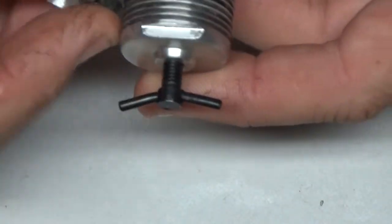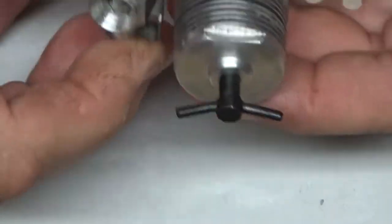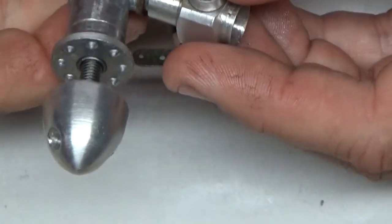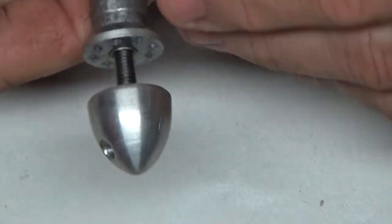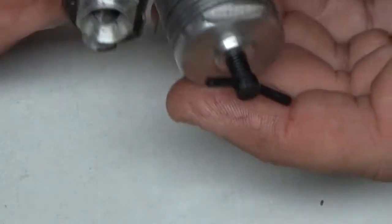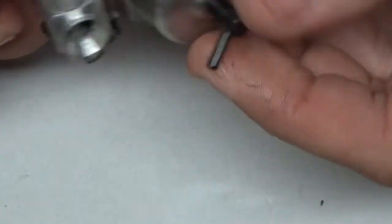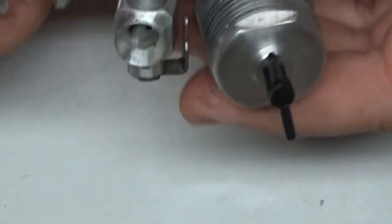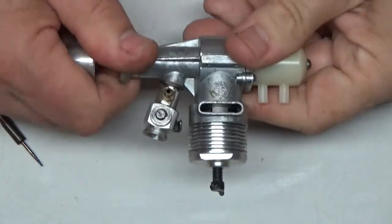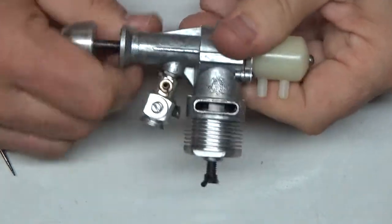This carb just screws on and I haven't taken it off at all. I'm not sure how that's supposed to come off — whether you need a little bitty wrench or have to rotate the whole thing. I probably should try and take that carb off and look in there. The thing that kind of disturbs me is it's super tight — I'm not even sure if it's like an ABC engine and I really shouldn't be trying to turn it over like this.